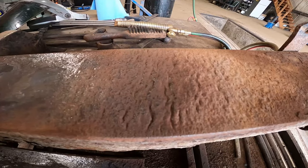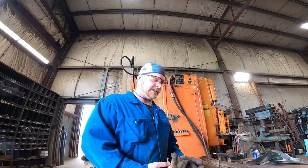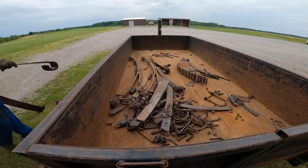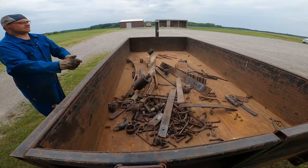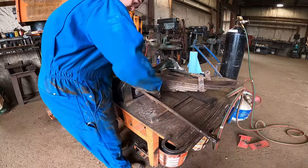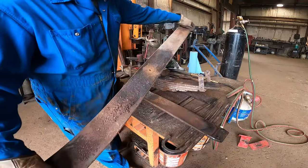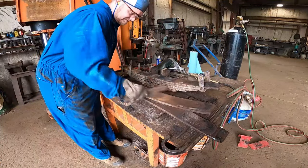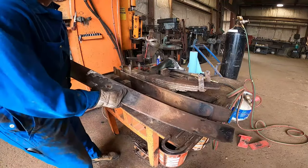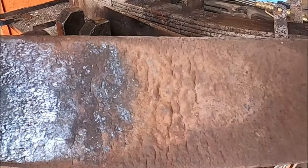I didn't even have to open up the spring to know it was going to be this bad. Every single time there's a liquid load they always look like this, every single time. You can see that side's real bad and that side's worse.